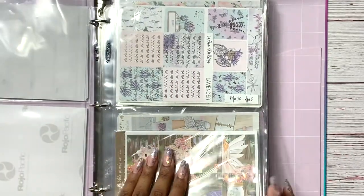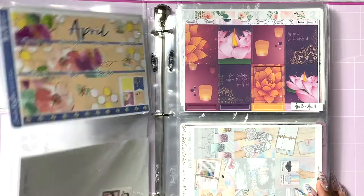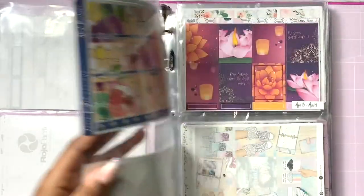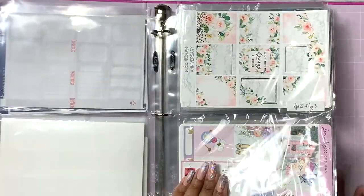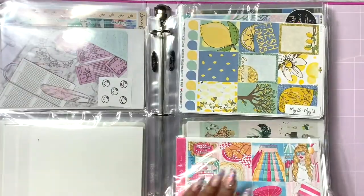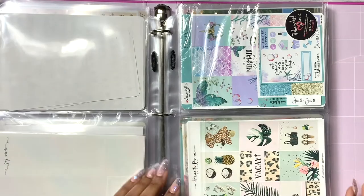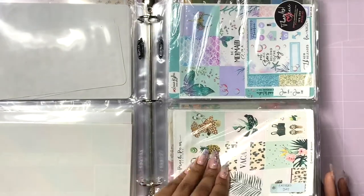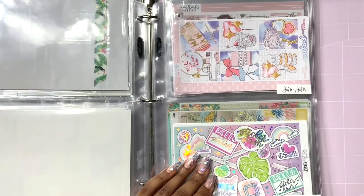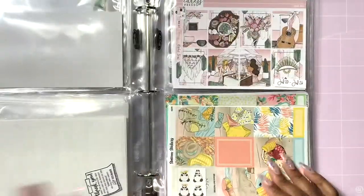On the back I have the April monthly, since this week covers the last days of March into April — so I put the monthly kit on the back to remind myself I have it. This system is great because I know where I want a certain kit to go: for Father's Day I have a kit here, this week is Glamazon week so I put that kit in, and this is my baby's birthday week. It's so much easier to see what you've got when you organize by week.